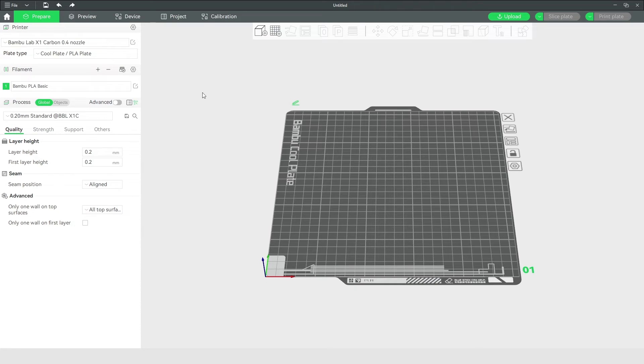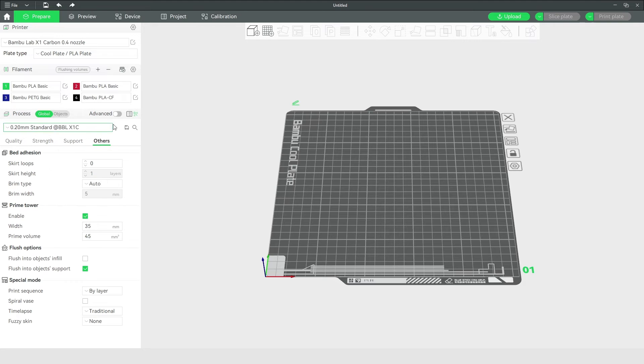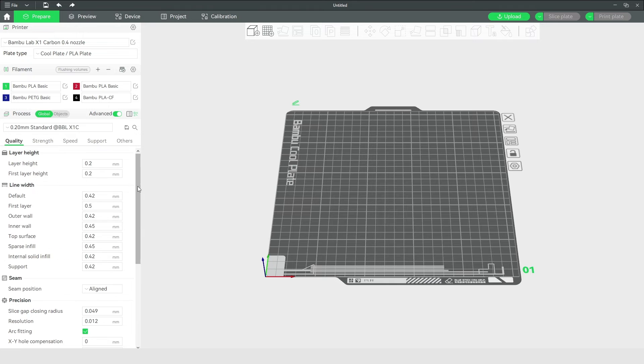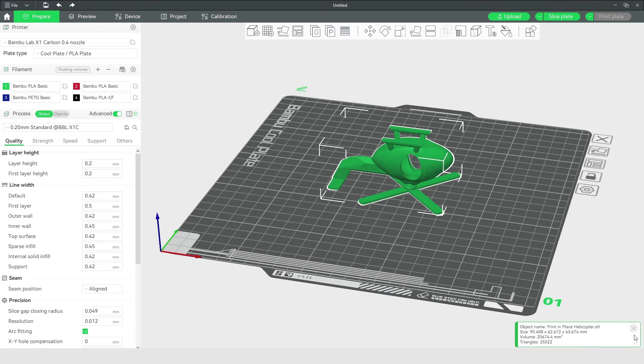The Bamboo Studio desktop slicer software is used to prepare more files for printing. In the software the printer is set up and the plate type is set. Filament is synchronised from the AMS and can be used to assign different colours or materials. There are basic settings for new users and it's easy to switch to the advanced feature set for more experienced users. The pre-configured printing presets work well and get you printing quickly, and with a file loaded it's only a few simple clicks away from printing.